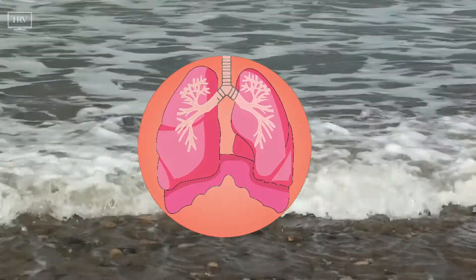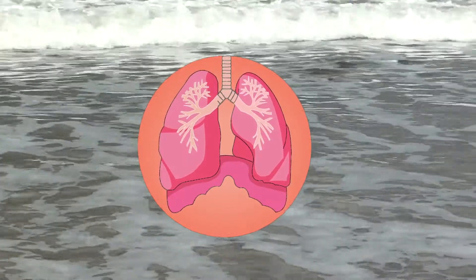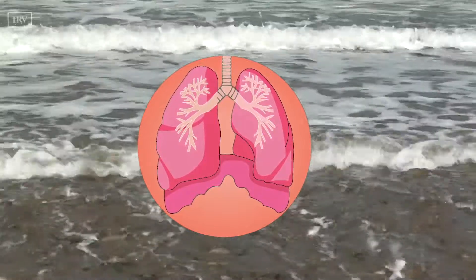Do not try to control your breath in any way. Do not try to change it — just notice it. Let it happen naturally.